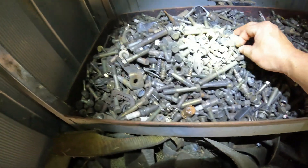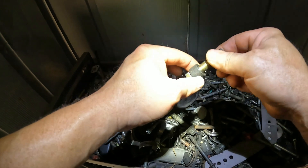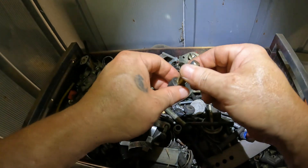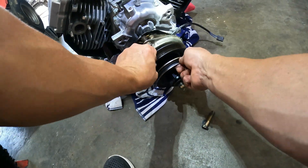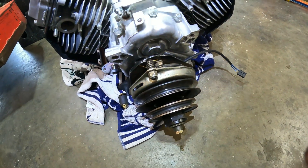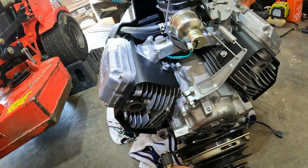Spacers. It's about perfect right there — perfect fit. Alright, that's how we're planning on running it. The way it's set up right now, you have to put the PTO on from the bottom, because this won't fit through that hole.